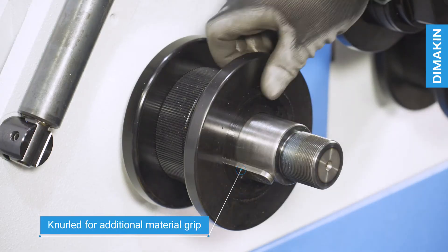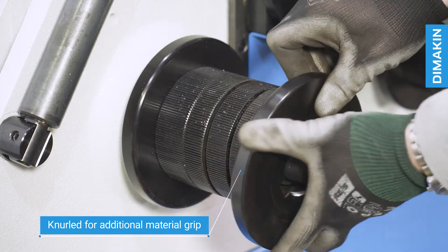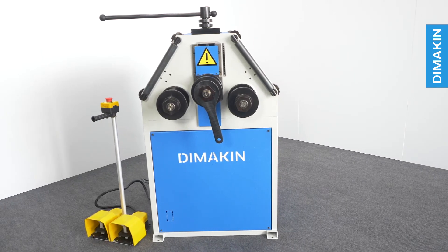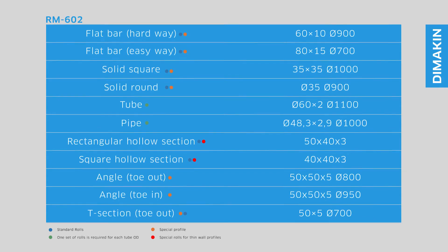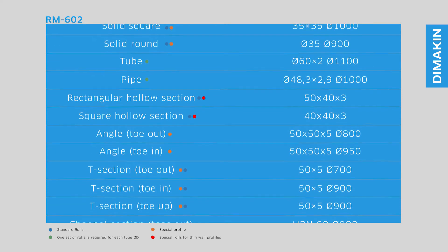The standard tooling of the RM602 is knurled, ensuring the two powered rolls maintain enough grip on the material to feed it through without slipping. Like all Dimakin roll benders, the RM602 is designed in a compact and economical way and perfect for environments where space is at a premium. The Dimakin RM602 ring roller is a cost-effective way to transition into profile and section bending.